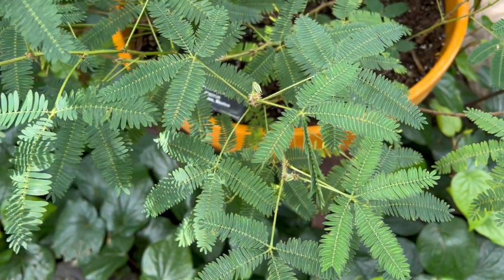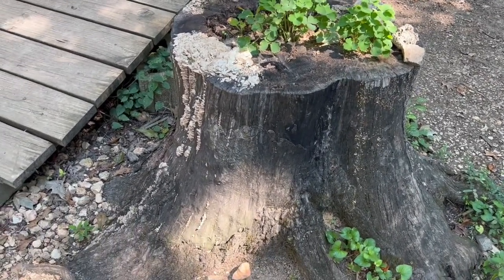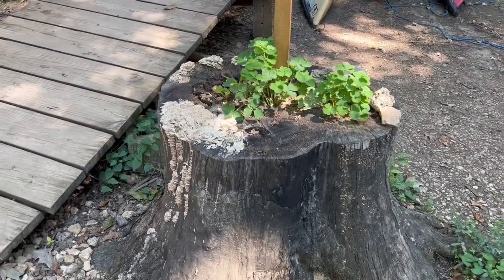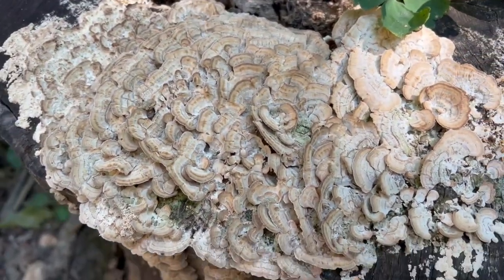Hey, what's up guys! I'm at the swamp right now at my other work, Catchbayu Outfitters, and there's all kinds of cool flowers blooming, cool mushrooms, and I just want to show you all that. So this tree used to be a sweet gum tree — the bark was eaten by beavers, then mushrooms attacked it and it died, so we cut it down.